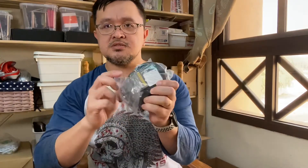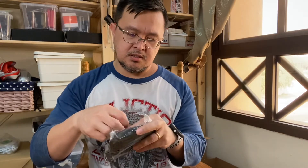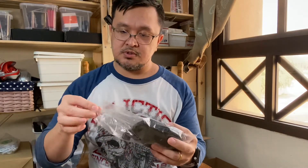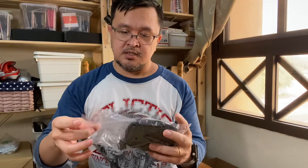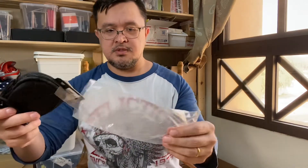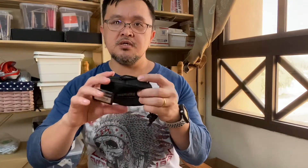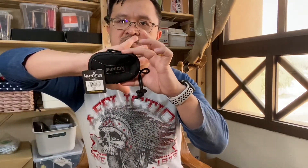It comes with a plastic case, and when it comes from the seller it's in bubble-wrapped yellow plastic, secured with tape.